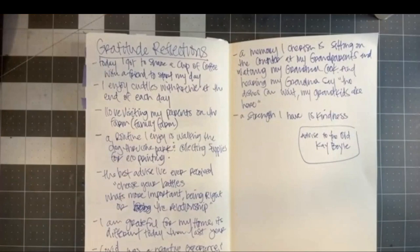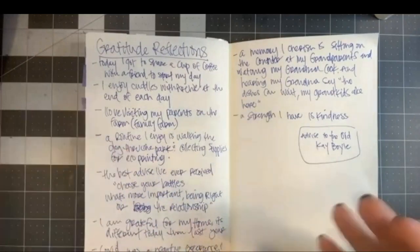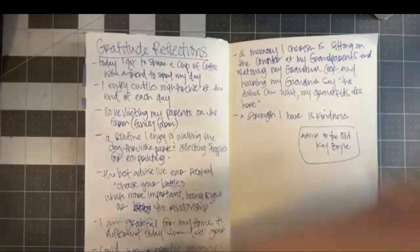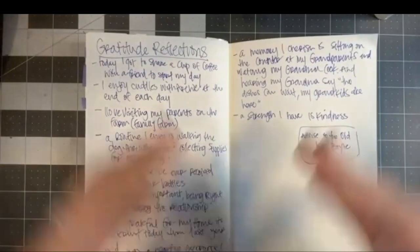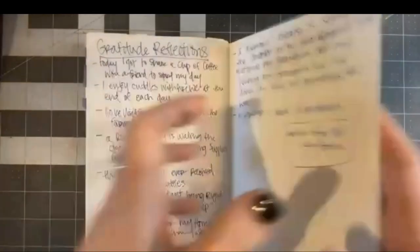Last week we had a writing prompt — we talked about gratitude reflections and had a list of questions to spend time really thinking about and answering. It was a nice space for gratitude reflection. Some questions were harder to answer than others, but it was a nice time to look back and see all the good things in my life, lessons learned, positive moments. So often we focus on the negative, so it's nice to have those reminders. Today we're going to continue that idea of gratitude — we're in Thanksgiving season — and focus on something called a gratitude tree.